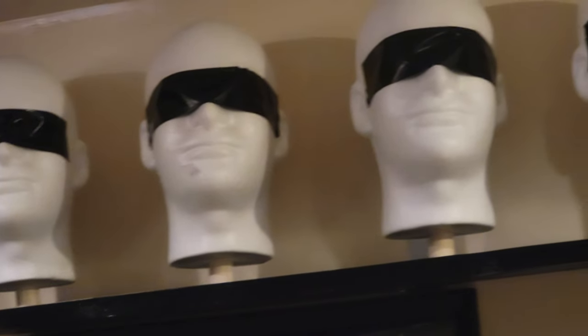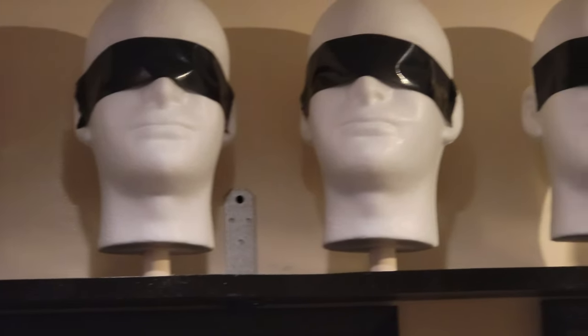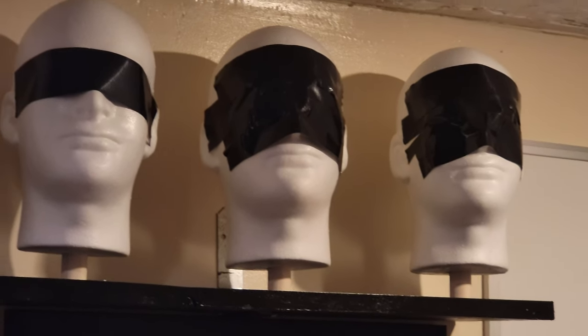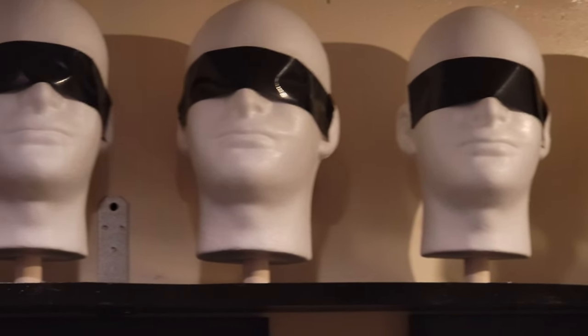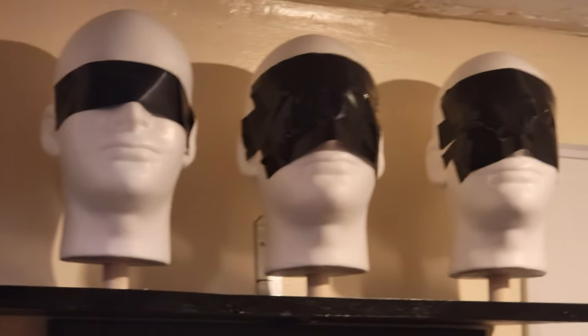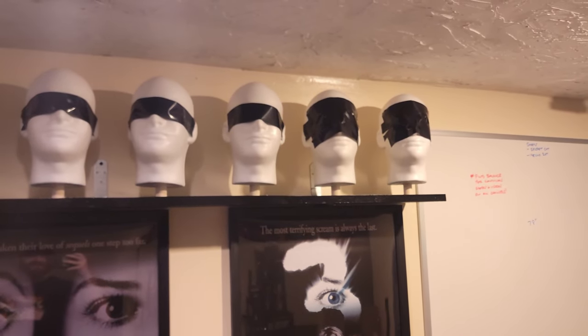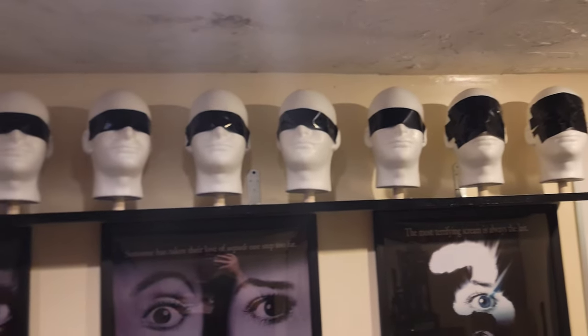I put black duct tape over the eyes because otherwise the white shows through the eyes of the masks. I'm going back through and doing this to all of them — just putting another strip of black tape on the top and bottom of what I already have. That's basically the difference between them looking really cheesy and looking really cool.